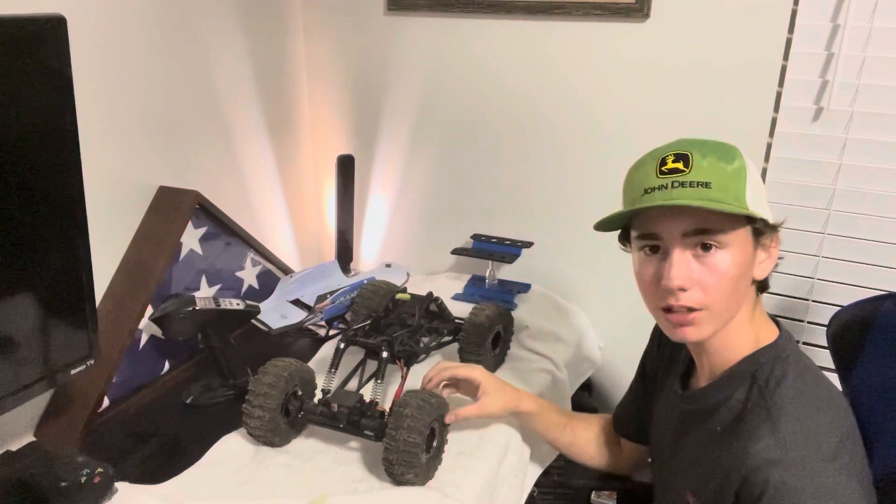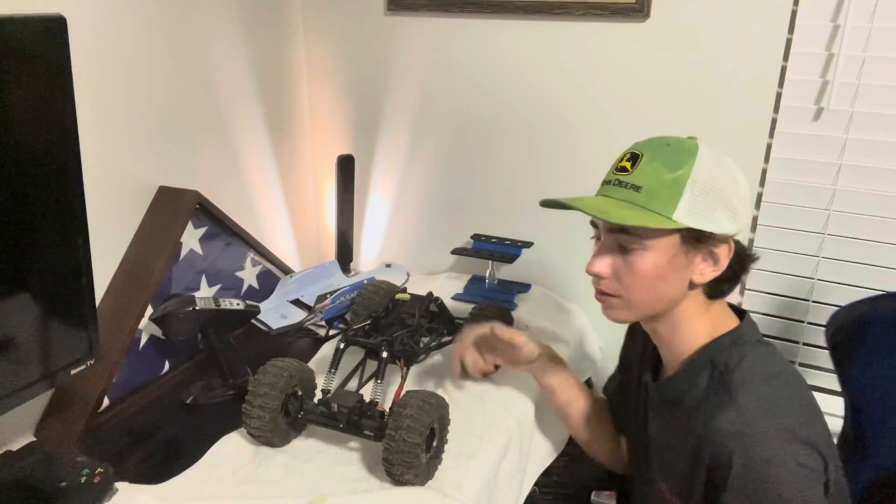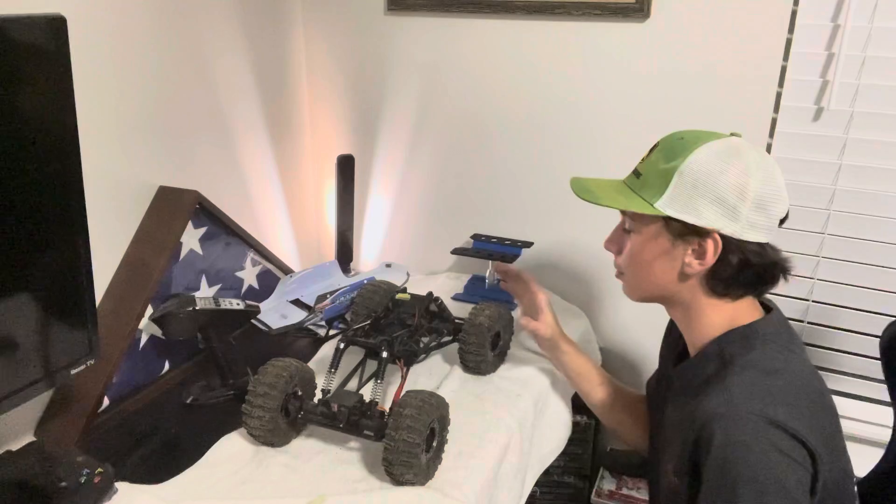I don't know any better tires I can get on here. I really just want to upgrade to a more expensive model, because all the Axials have so many aftermarket things that make it so much better.